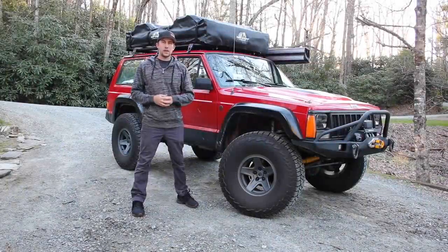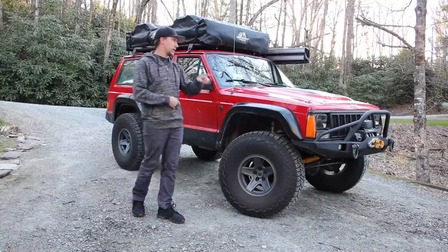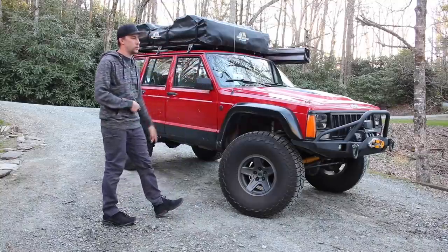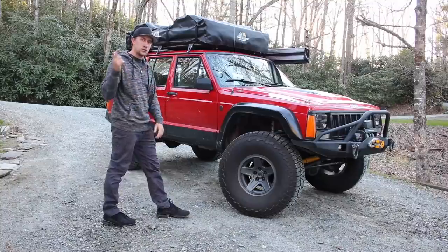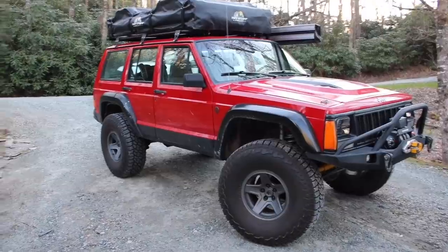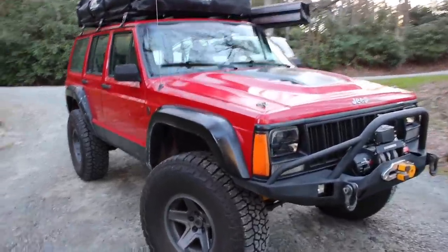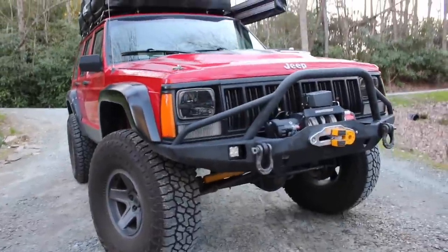What's up everyone, my name is Clinton and this is my 1996 Jeep Cherokee XJ that I have fully built for overlanding and wheeling. Today we're gonna do a walkaround of all the modifications that I've done, so let's go ahead and get started with the front.